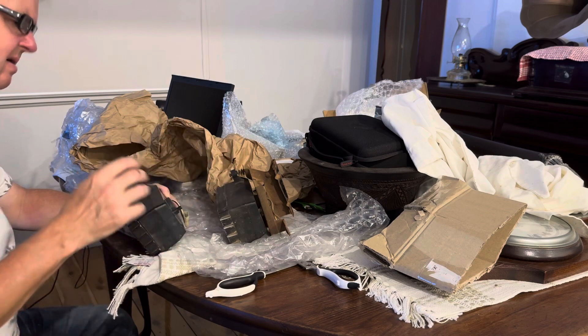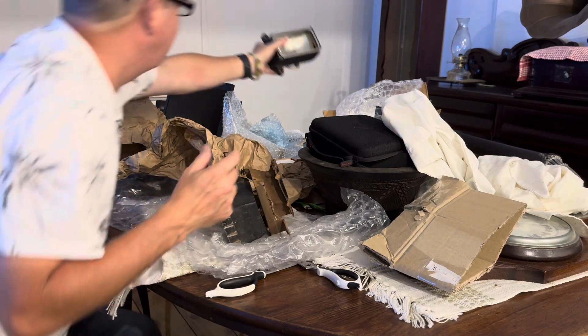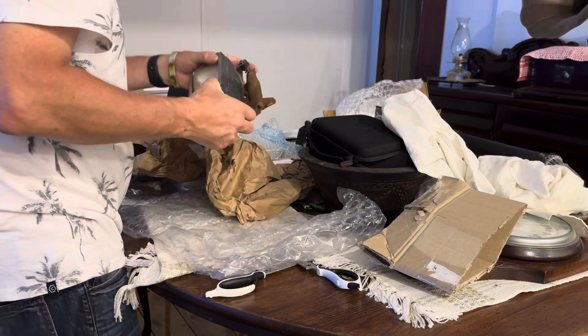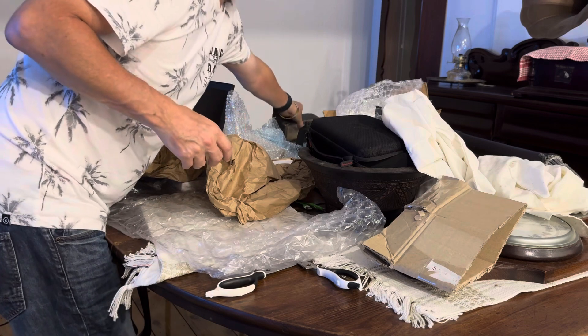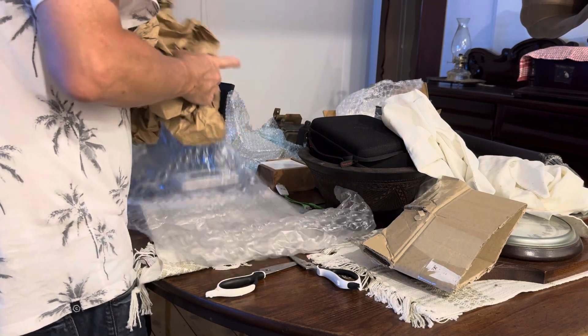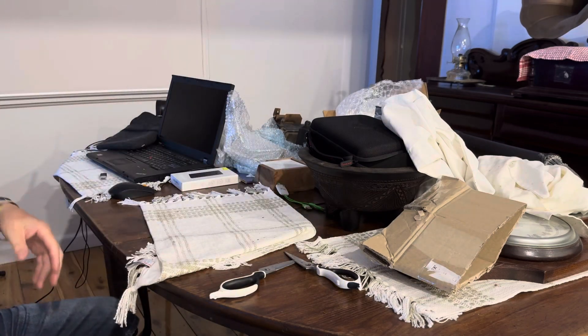I will be taking off the brackets that I've already got and sandblasting those, and maybe powder coating them. Yeah, I think I'll powder coat them. Those are awesome — thank you very much. And there's one more box to do.